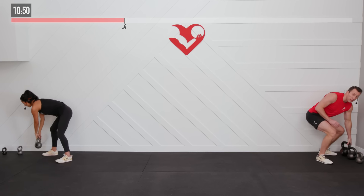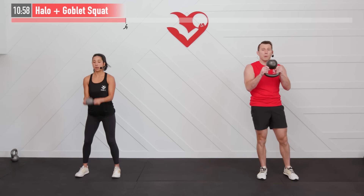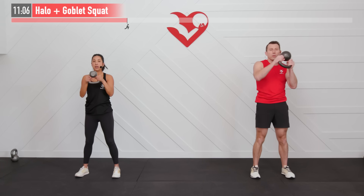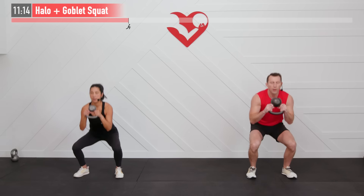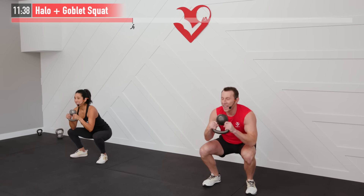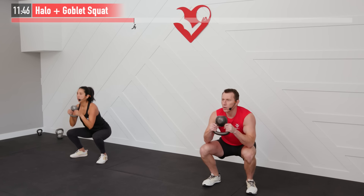I'm going to lighten my weight a little bit for the next one. Moving into a halo plus a goblet squat. Starting with that kettlebell up, we're going to perform a halo going to my right side — kettlebell comes around my head all the way around — and then a goblet squat, weight back in my hips. Then go the opposite way and then squat. Here we go, 45 seconds — 3, 2, 1, hit it! All the way around the head, weight back in the hips. It's that 45 seconds — it's all about how many repetitions you can hit in that allotted time. Making sure on that squat we're driving through the midfoot — we don't want to fall back onto our heels or come forward onto our toes. Inhale on the way down, exhale on the way up.